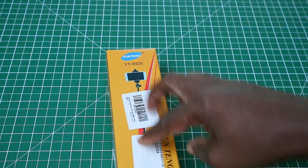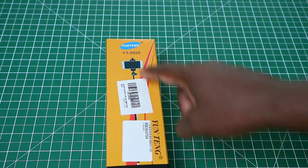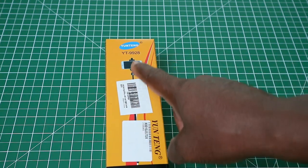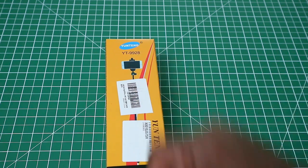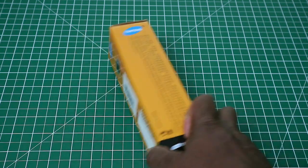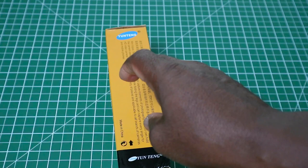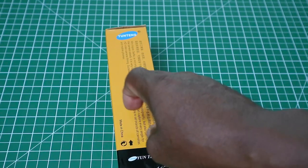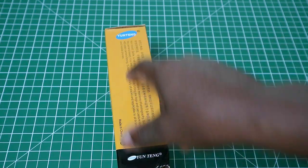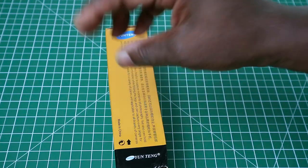These are Amazon stickers, so just ignore them. At the very front you have the same picture of the selfie stick tripod with a phone and Yuntang as well. To repeat: under Amazon it is called the Lay Pin — spelled L-E-Y-P-I-N — selfie stick tripod. That's how they've got it listed on Amazon.